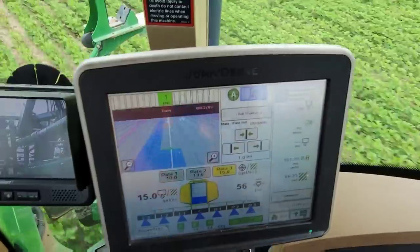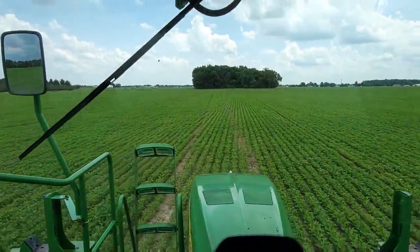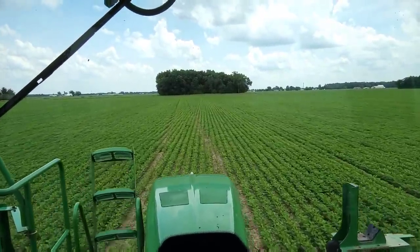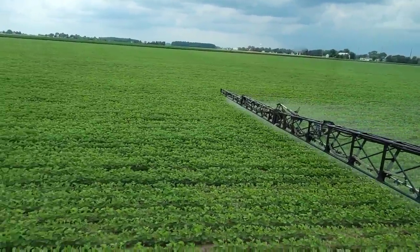We're down to about 420 gallons left. When we get down to 300 we'll dump that boron in — same thing. Different product mix with the Strike and the boron versus the Quadris and the boron, but still should be good side-by-side data.